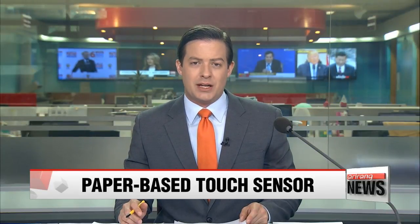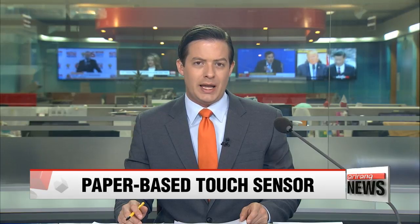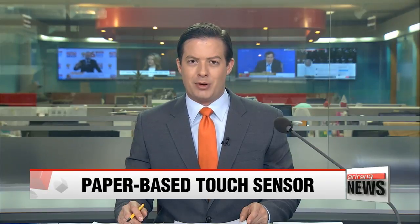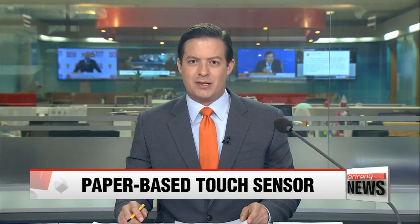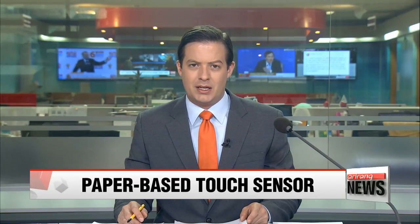Korean researchers have developed a new touchscreen technology that could prove a lot cheaper to make than the usual LED screens. They say it basically uses two simple components: pencil and paper. This new kind of sensor has the potential to be used in a range of products like wearable devices. Cho Sang-min reports.